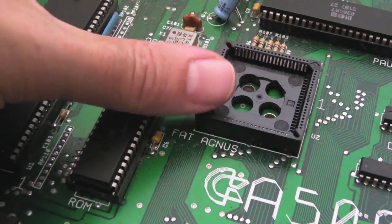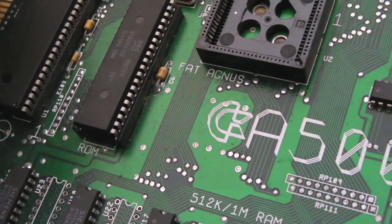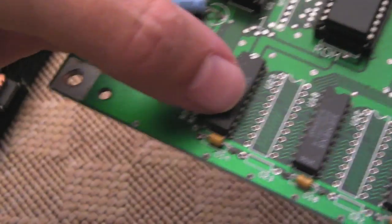The final thing to populate this board is an Agnes, so I just need to work out what revision would have sat on this board - is it an 8371 or an 8372? I'm guessing an 8372.